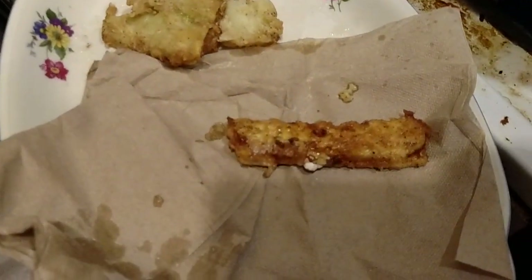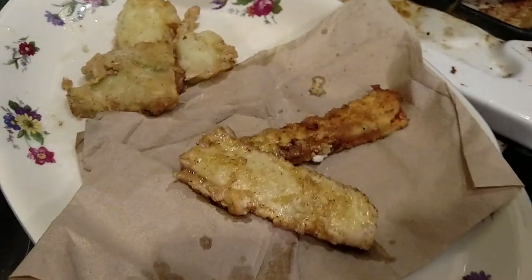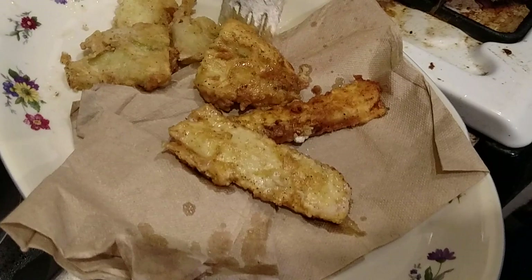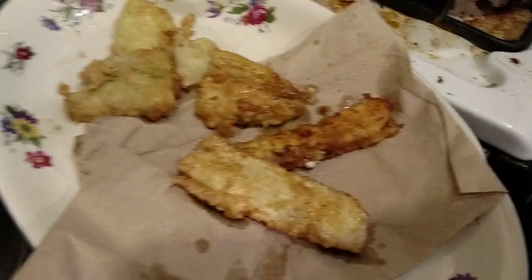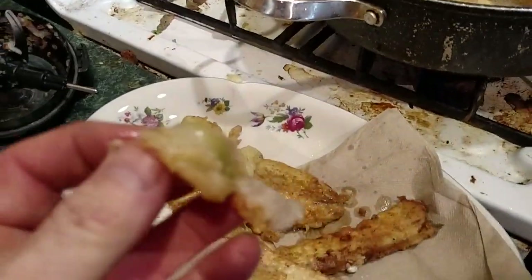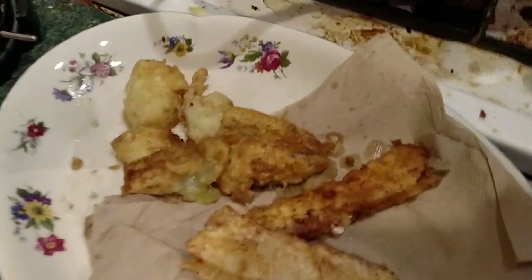Clay came up with the idea. You have to put paper towels or napkins down to soak up some of the grease, just like you would if you were making fries or chicken or anything else. You can salt them after they're done cooking — they're really good, guys, really good.